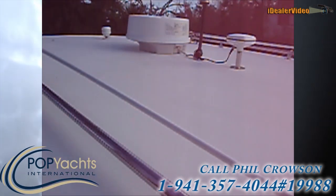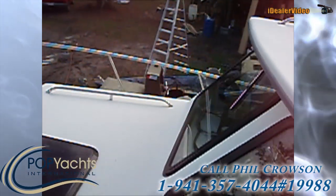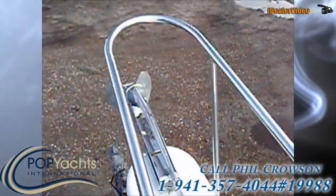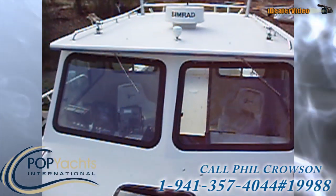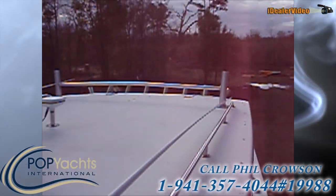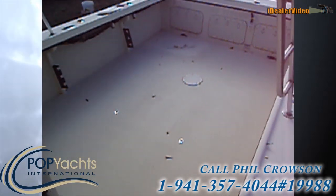Here's the top. There's your radar dome, lighting, and GPS. There's the top of the cuddy and the windlass anchor. We've got windshield wipers and a frame for the outriggers.